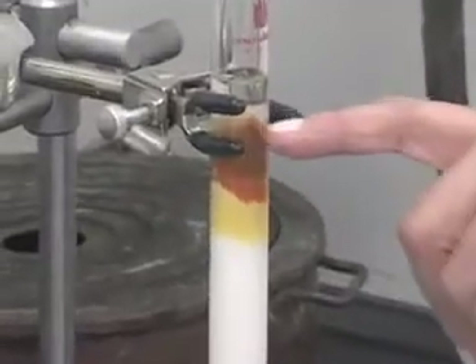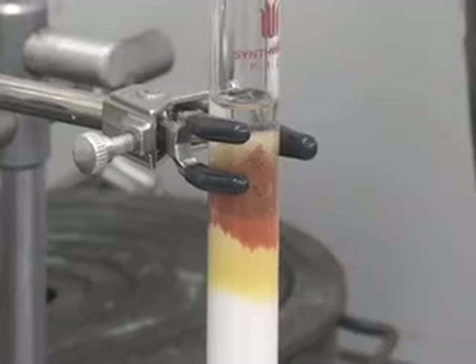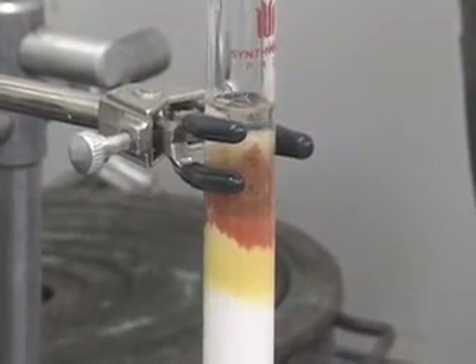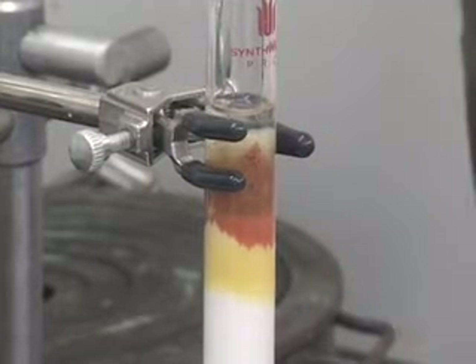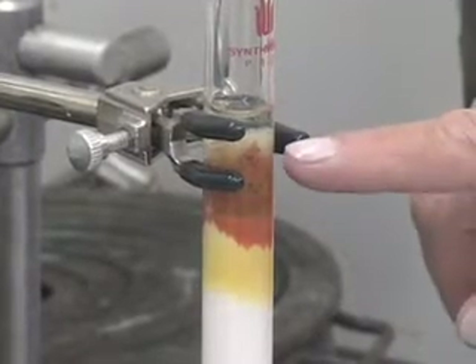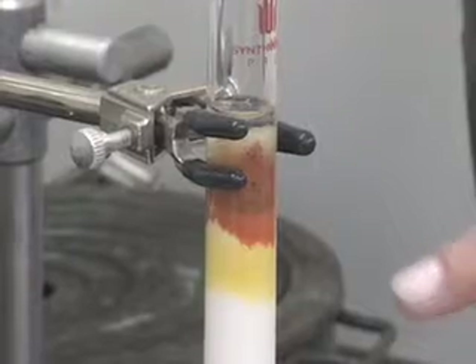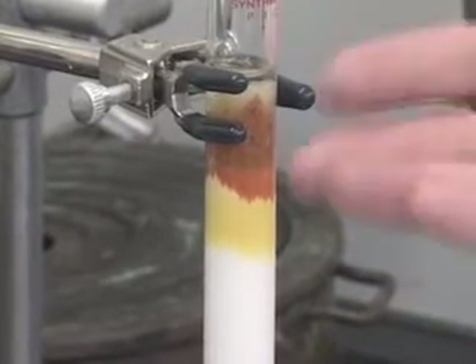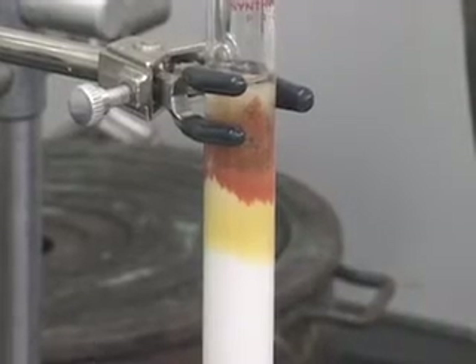Do not be too concerned thinking that your sample did not go on to the column. Once we start eluting with more polar solvents, that will automatically go down. If there was any less polar component — the yellow colour component — it would have been washed down. So do not be concerned about it.